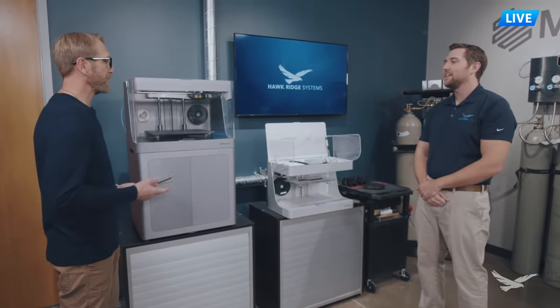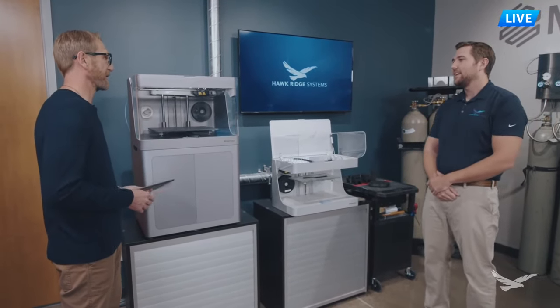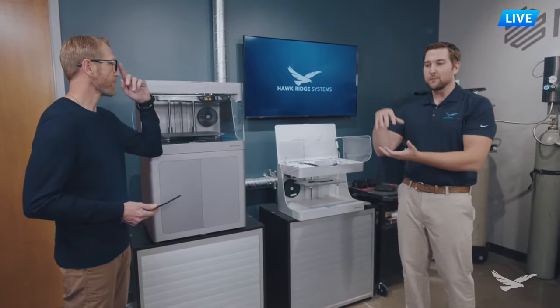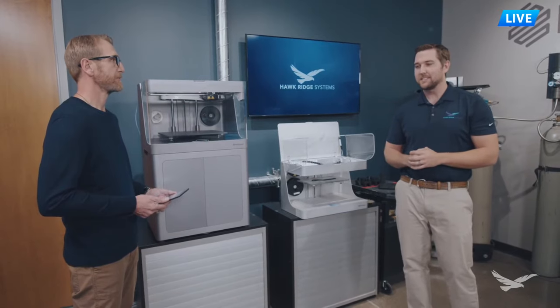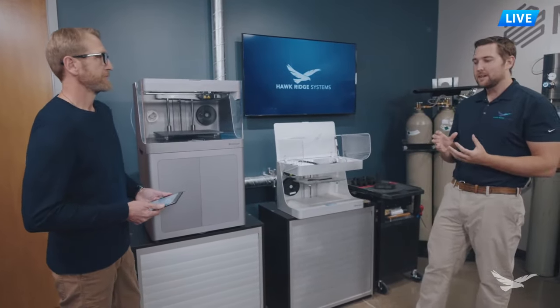Carbon fiber is a big topic. What's the strength versus just the regular Onyx material? We see about an eight times strength improvement with an Onyx part that's been fully reinforced with carbon fiber. We're talking about flexural strength mainly - the bending force and resistance we can add to these parts - and that's done through the use of continuous fibers.